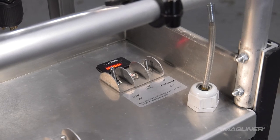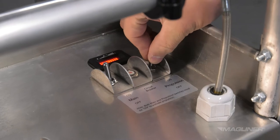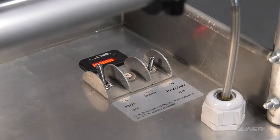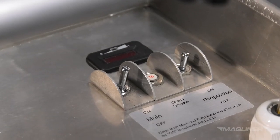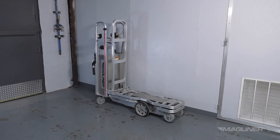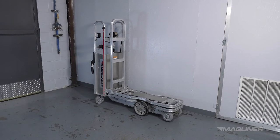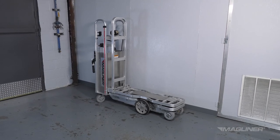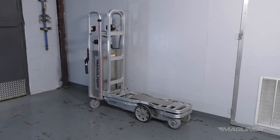To turn off only the propulsion system and continue to have power in the lift system, move the switch on the propulsion side down. To turn off the lift system, move the main switch down. Please note that both systems will be powered off when the main switch is in the off position, even if the propulsion switch is in the on position. The CoolLift does not automatically turn off after a period of non-use. It is important to remember to turn off the unit when not lifting or lowering to conserve battery power.